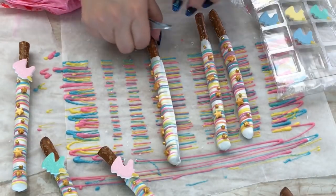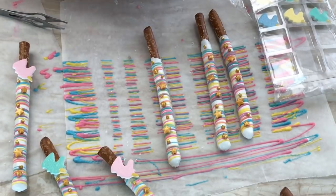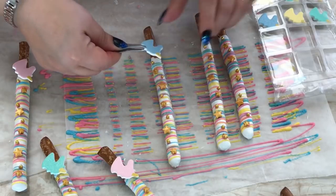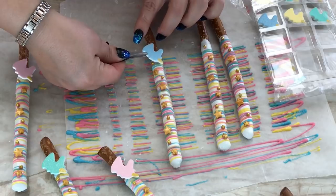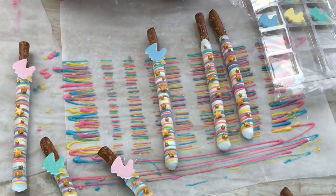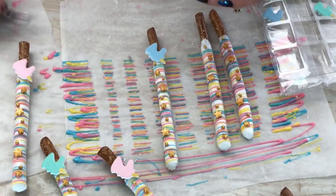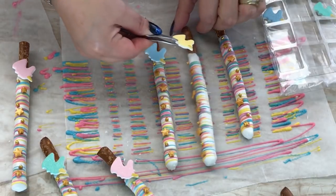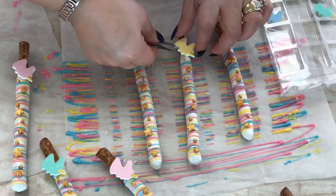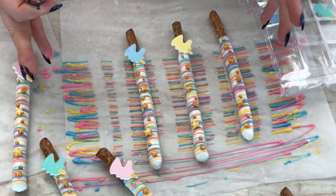Alright guys, I gave these time to dry so they're nice and stuck on there. I'm going to go ahead and add my little unicorn head — I believe I found these at Walmart. If I find them online, I'll link it in the description box. I'm going to put a little bit of candy melt in the back and then set it a little bit slanted, not standing up. I'll hold on to it for just a sec, then do the other one. I'm going to give this some time to dry, finish up the rest, and put them all together.